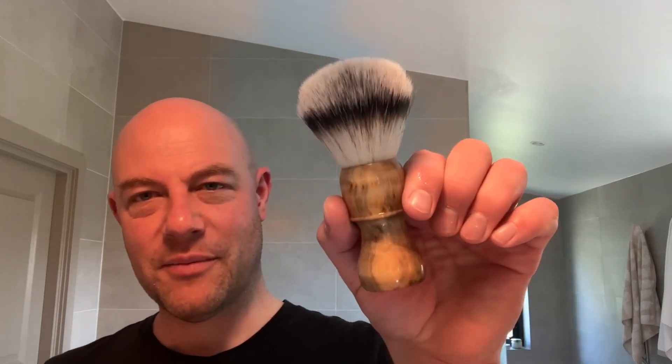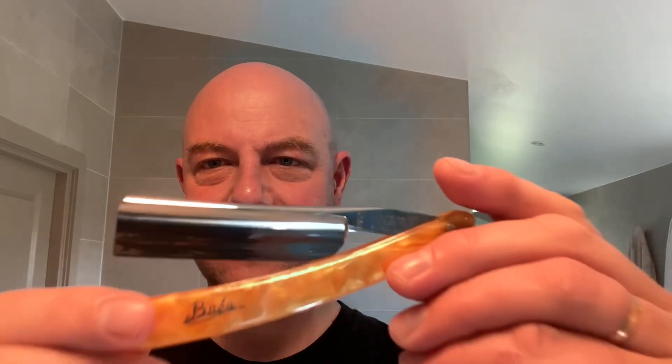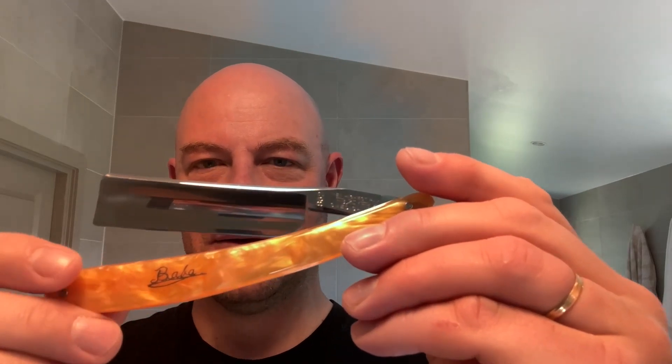The brush today is made by my friend Grey Dog — he turned the handle himself. It's got a full moon synthetic knot in it. The razor is a straight razor from Japan, it's a Baba. Look at that thing — six-eighths probably, absolutely perfect condition and a hollow bevel on that. So let's get cracking.